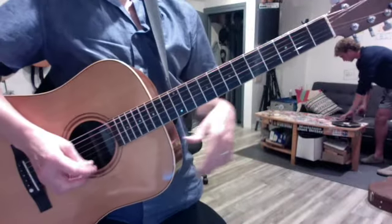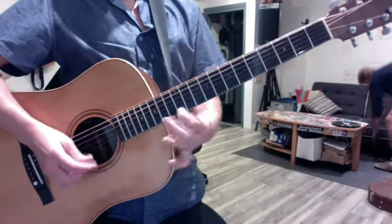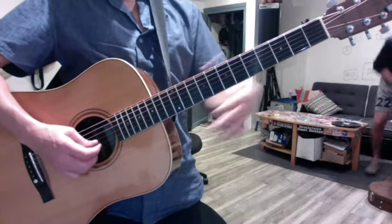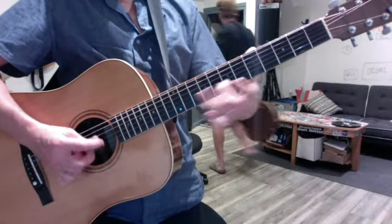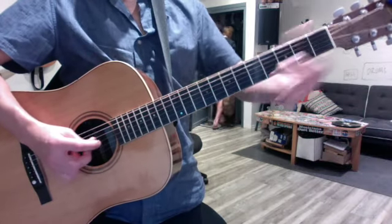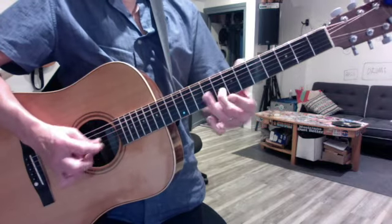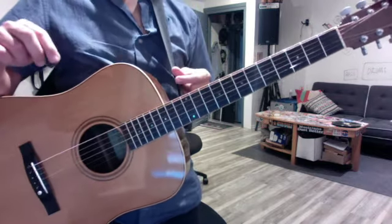Yes, we reviewed your E scales. First string, major and minor. Second string, E5 to B12. Down on the second string, up on the first. Reverse it and repeat in the minor. Minor has a flat 3, a flat 6, and a flat 7.